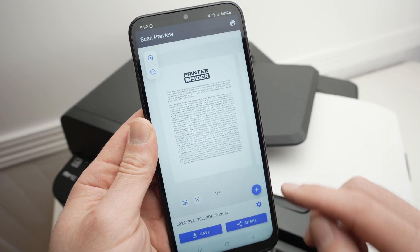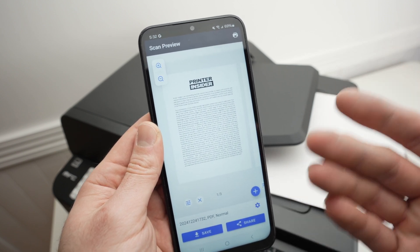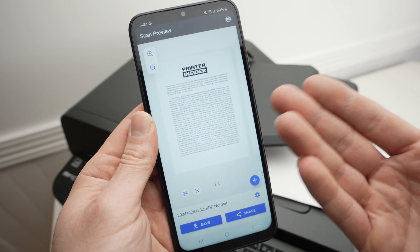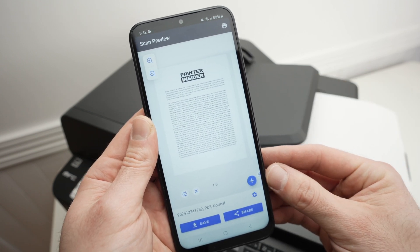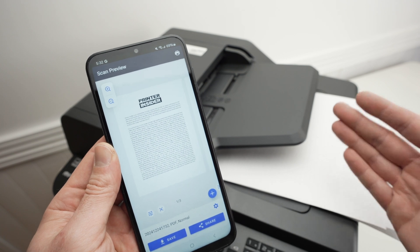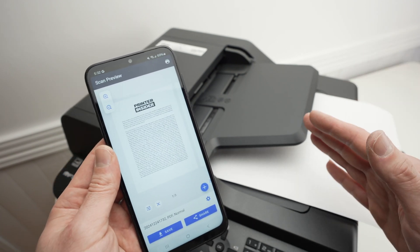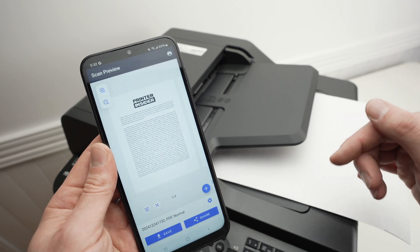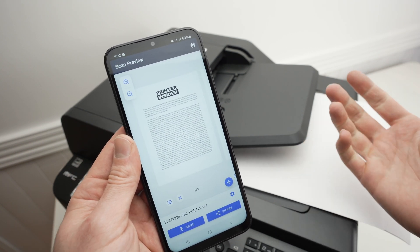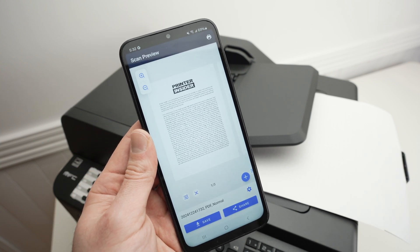By clicking the cogwheel, you can choose a new name to rename the document. Then press save or share depending on what you intend to do with the scanned document. Thanks for watching, I hope this was useful. Please leave a like and subscribe. Check my Amazon links in the description for ink, paper, or accessories for your Brother printer — you're supporting my channel every time you do so. Don't forget to write a comment down below.